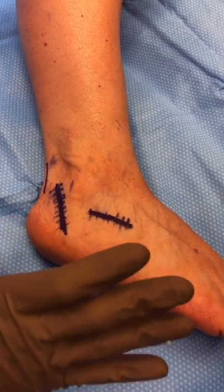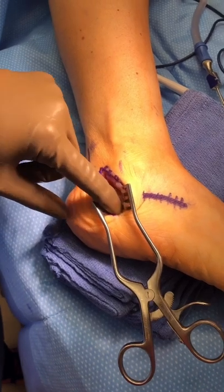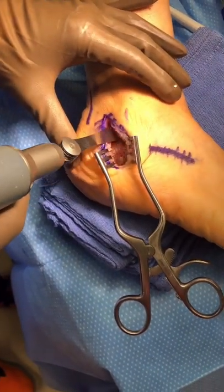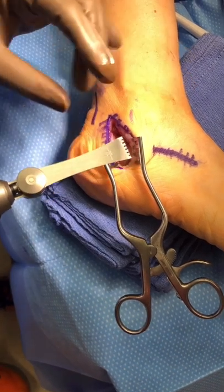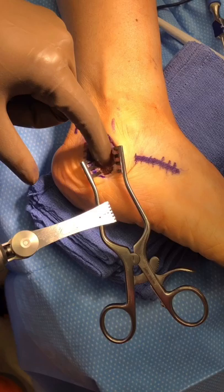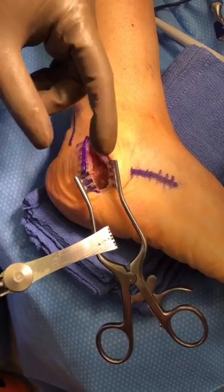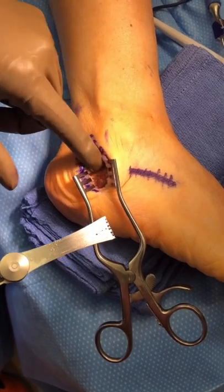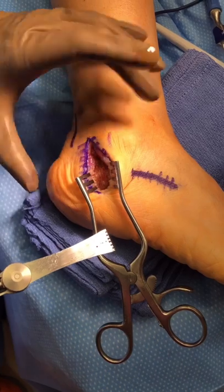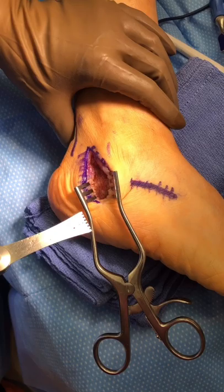Here you can see the calcaneus. We made a mark where we're going to cut it, and using this saw blade we're going to cut that bone all the way through, almost to the other side, then open that part of the bone by spreading it. We will then shift it over and place a couple of screws to hold that bone in correct alignment.